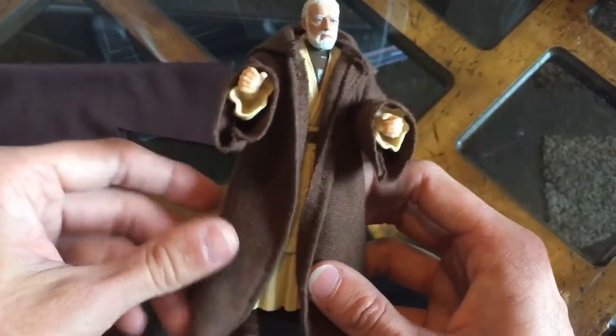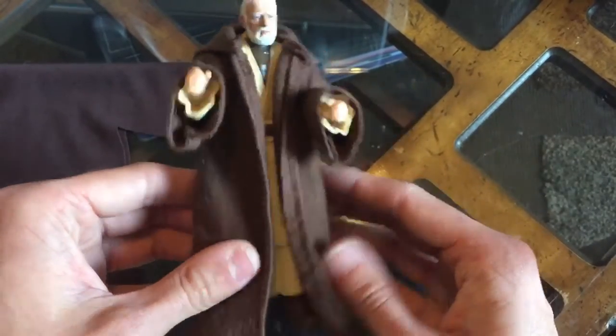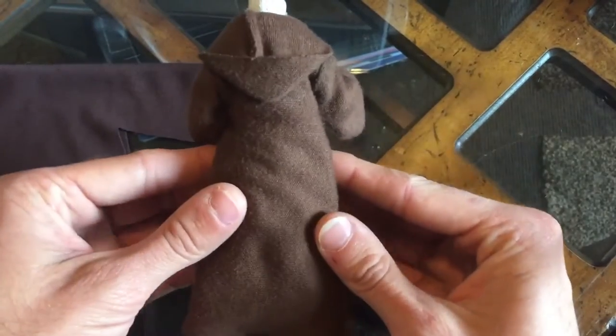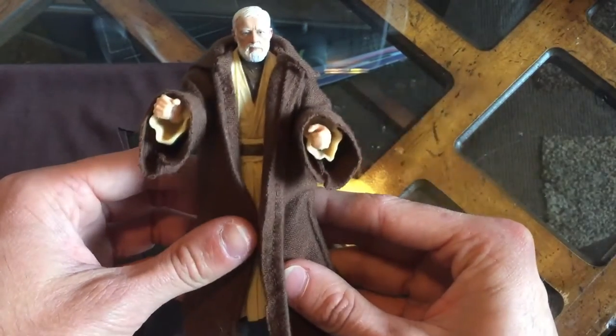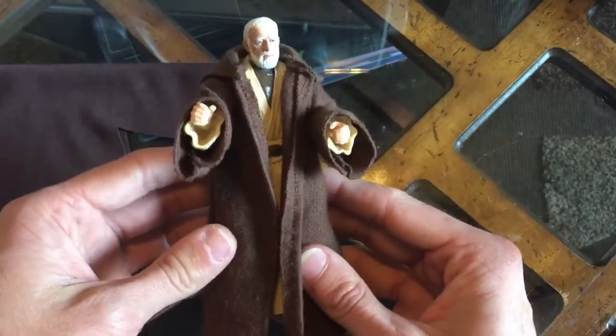As I promised, I'm going to make a couple of tutorial videos. This first one is going to be how I make my robes. I'm going to do it step-by-step so you guys can make your own Jedi robes. It's really easy, actually, so just follow the video and you'll get robes that turn out just like this.